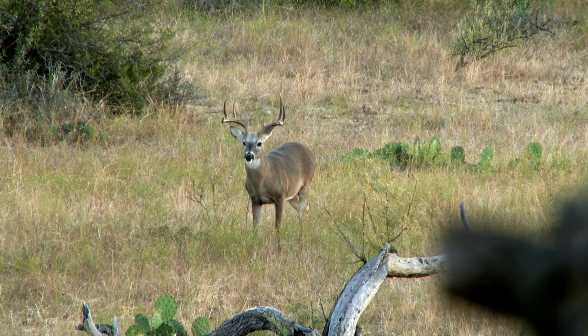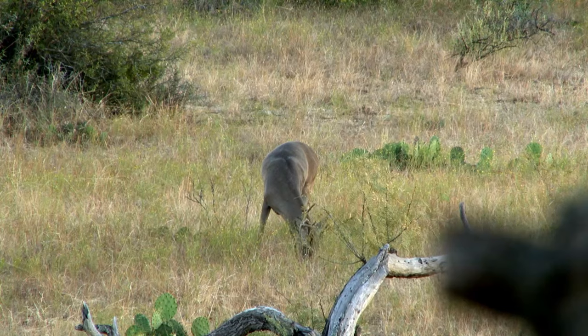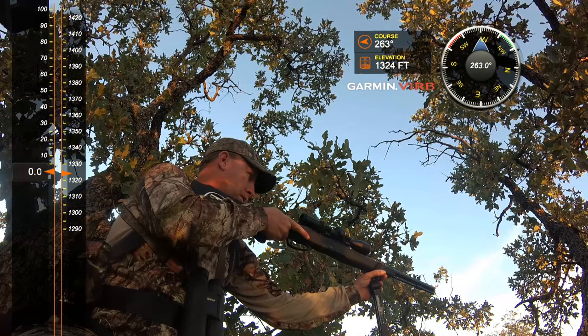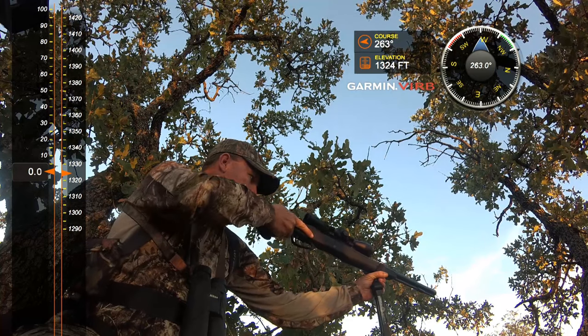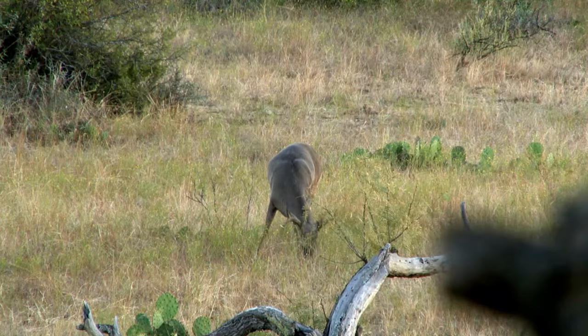He's not looking at us, he's just facing forward, kind of got his head down — and no shot. I want a broadside shot. Quartering a little bit to you or a little bit away is fine, but not that straight-on shot or the straight-away shot.